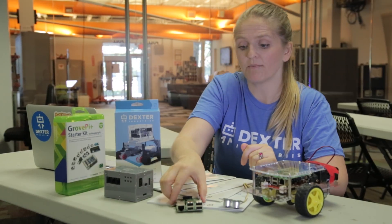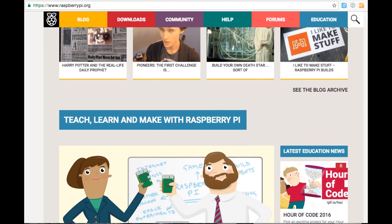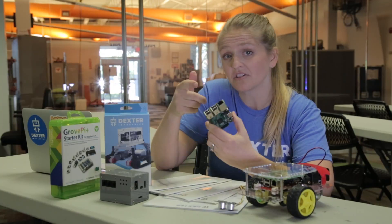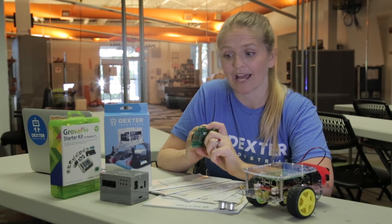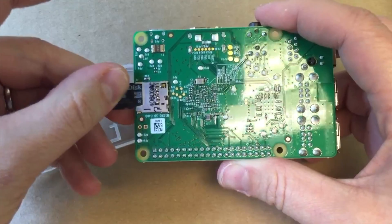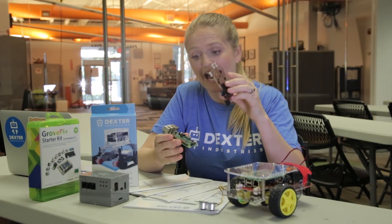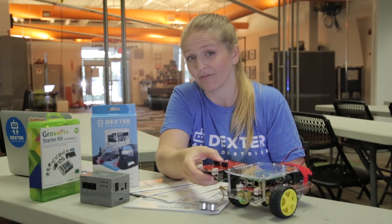All of our kits use the Raspberry Pi, this little credit card sized computer developed by a foundation in the UK. You can plug in a USB keyboard and mouse, Ethernet so you have internet, an HDMI monitor so you have something to look at, the power of course, and then a little SD card goes here which is basically like the hard drive of the computer. The boards we design actually attach to the Raspberry Pi and that becomes the main brain of the robot.